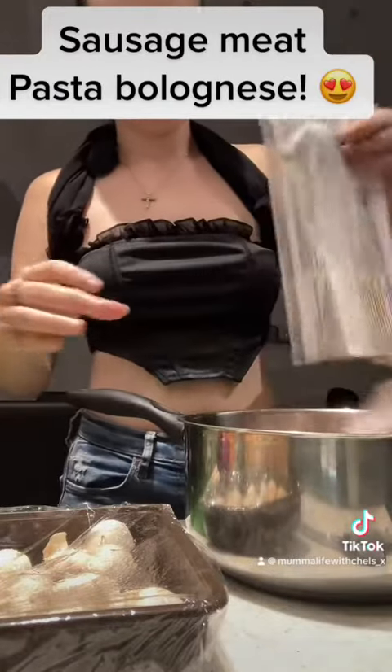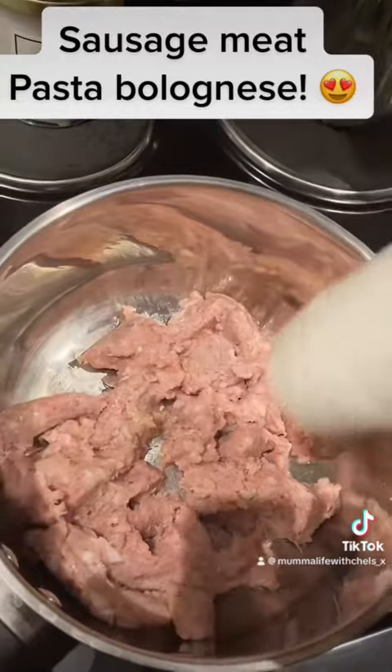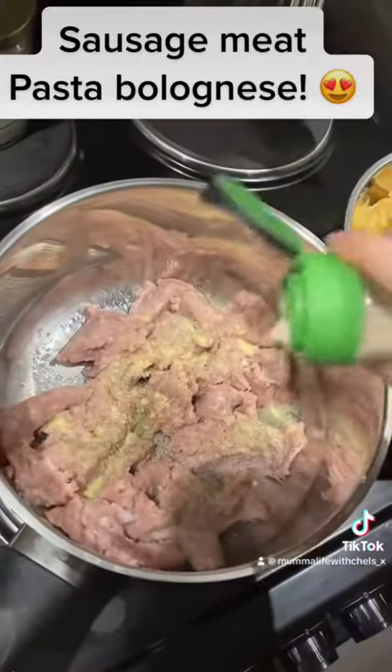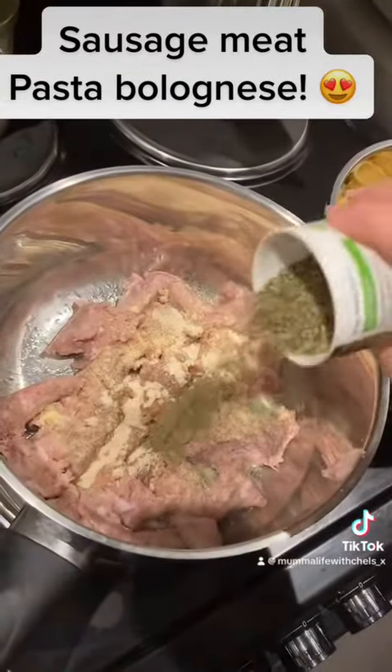Ignore my top by the way — the sleeves are wrapped around my neck because I was too hot. Anyway, you want to season your sausage meat; I'm using pepper, aromat, garlic salt, and mixed herbs.